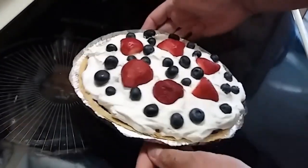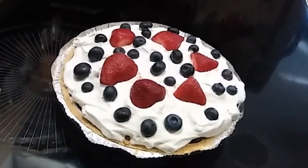Now we're just going to refrigerate for a little bit and then it's time to chow down.